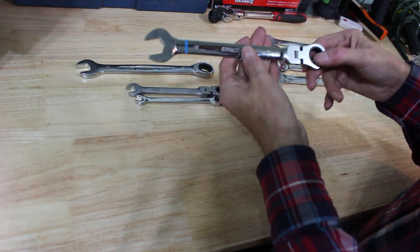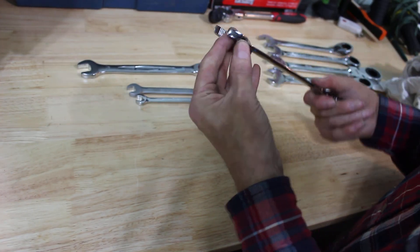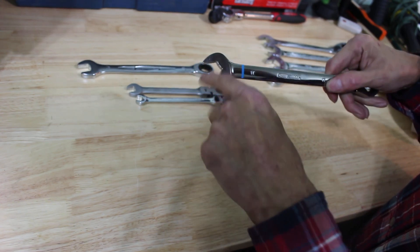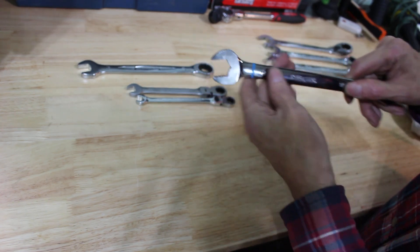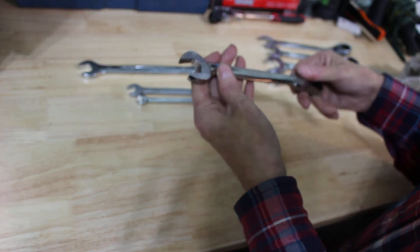The next one is a Channel Lock and it's a flex head — you can get them in flex head and straight. It does have featured open end serrations plus a V-cut out there, and a blue stripe to tell you it's metric. It's been a really good wrench — no problems with it, very smooth.